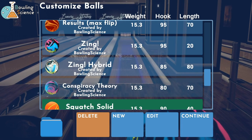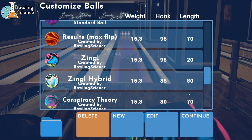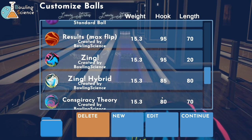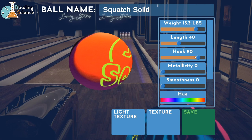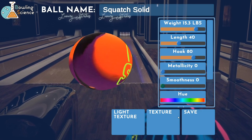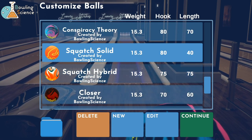Squatch solid - he did me one of those. This ball at its time was the hooking symmetrical, so I just kind of left that as a 90 hook ball - my biggest hooking symmetrical - but it reads at 40. I think we're gonna knock the hook down to 80 and have it read at 40, just so that it's a little bit smoother shape. Let's go ahead and edit it, knock that hook down to 80. Metallicity: it's a solid ball so no pearl, and smoothness - I want this one real dull. Kind of like the Zing as a smoother option to the Zing. If I start with this ball I can move to the Zing; there's a lot of carry down in this game.